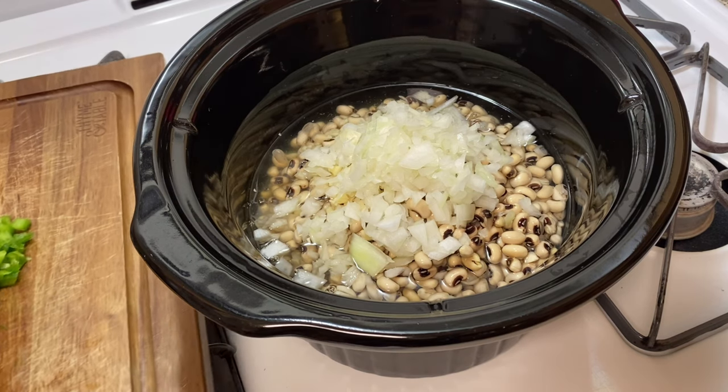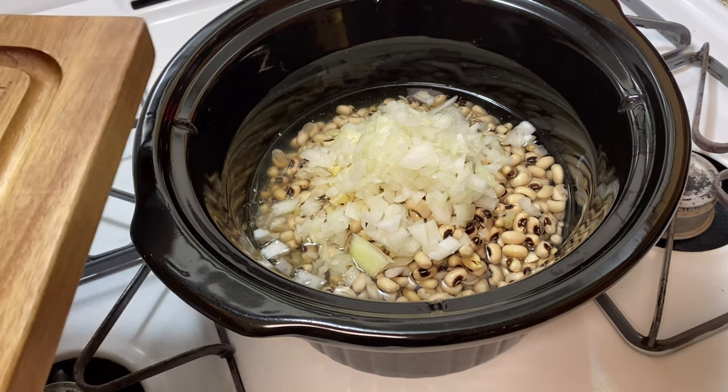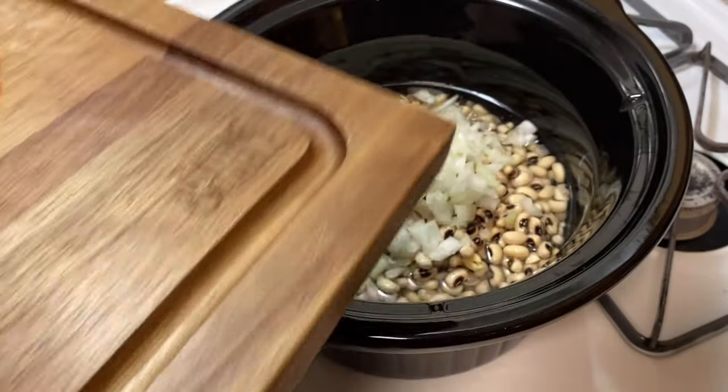Then I'm putting in the red bell peppers, green peppers, and yellow bell peppers.